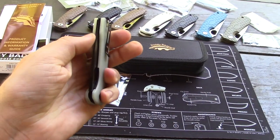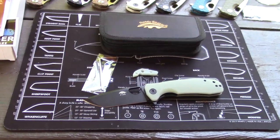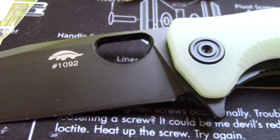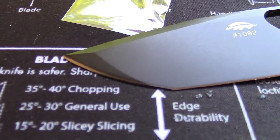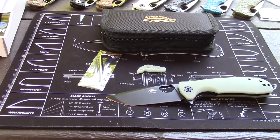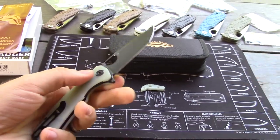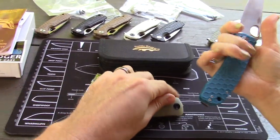They are numbered - this is number 1092. There's the cutout which makes for nice flickability. It is more of a subtle tanto, with a little swedge on the top for some personality. This one has just a touch of jimping on the very top. I like the size of the medium - the large is too big for my hands.